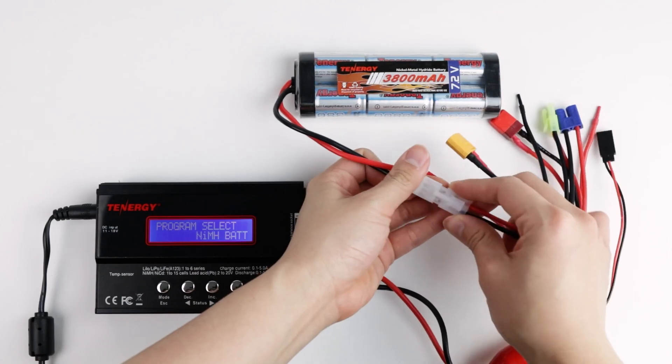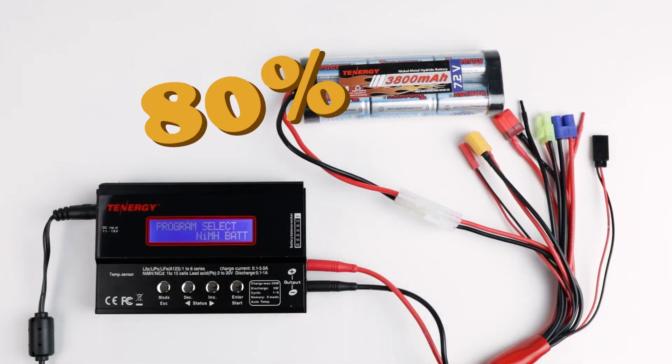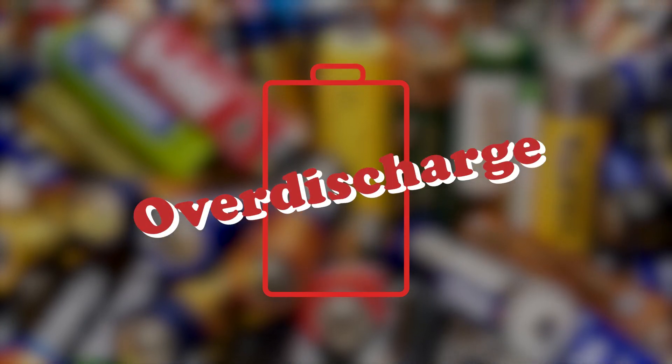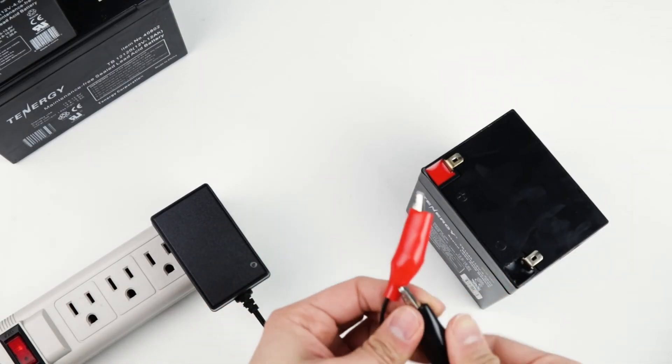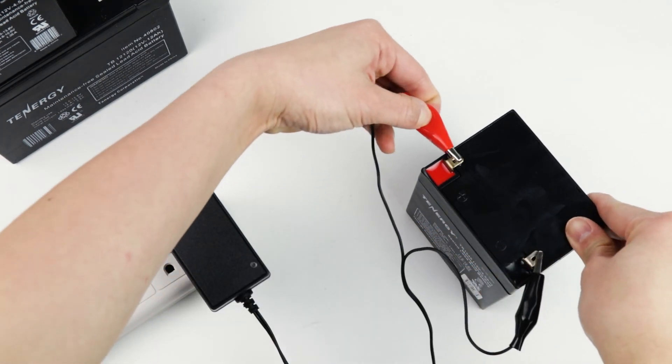Unlike lithium-based batteries, when you're storing nickel-based batteries, it's best to charge them up to around 80% of their capacity. Since these batteries experience a higher self-discharge rate, storing them at a low charge for a long period of time may cause over-discharging, thus reducing their lifespan. For sealed lead-acid batteries, due to their high self-discharge rate, we recommend always charging them back to full after each use or before long-term storage.